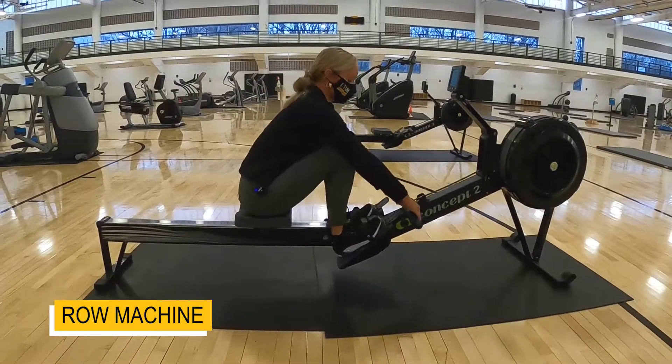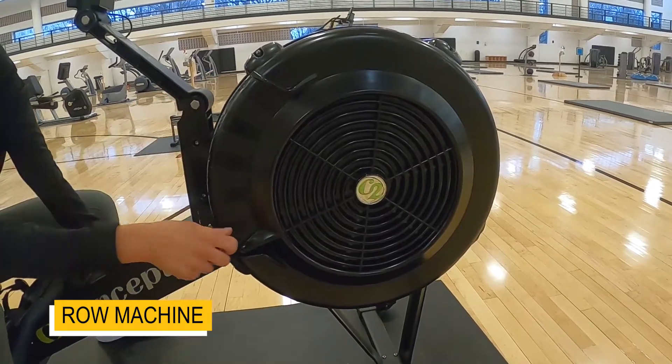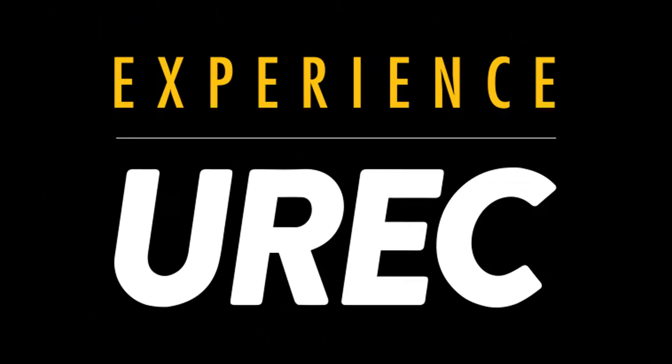Up here you can choose an extra resistance option from 1 to 10 just by moving this little marker.